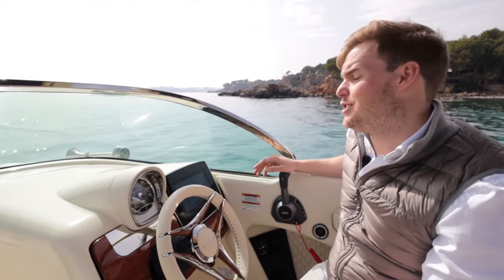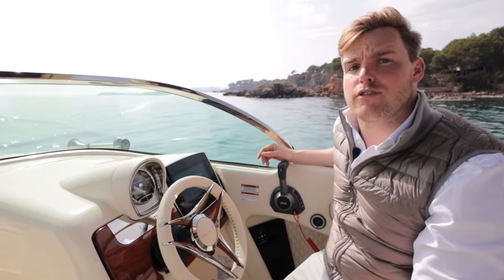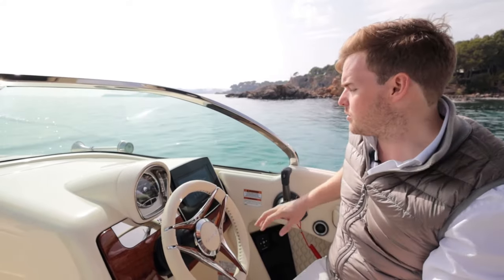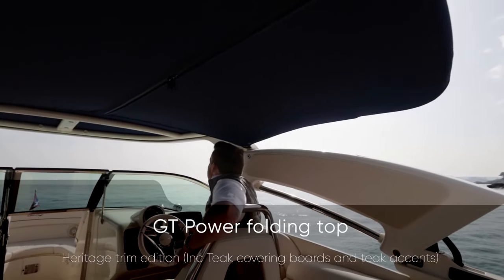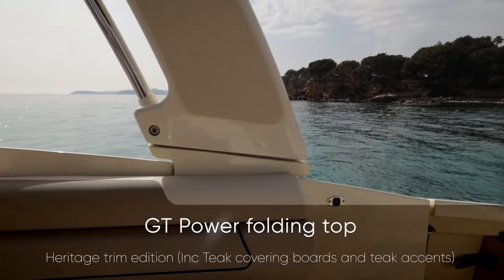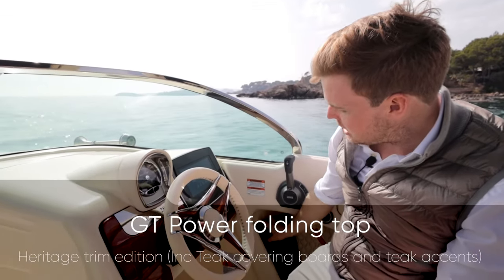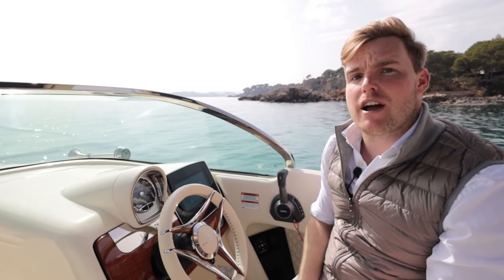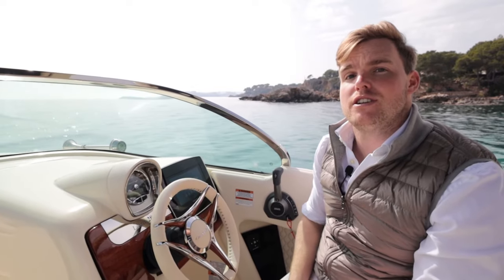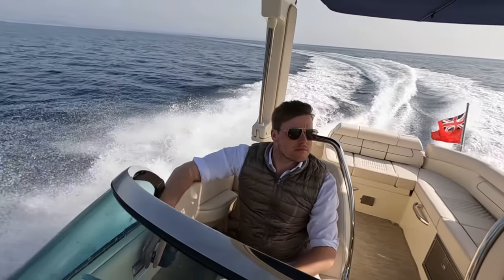For a 28-foot boat this GT is really packed full of features. Above me you've got what ChrisCraft call their sports folding top — with the press of a button the whole canopy folds flat to the dash, which is fantastic for storage. Now this 28 GT is fitted with the all-new Seakeeper Ride system — in fact it's one of the first boats in Europe to do so, and I'm going to take you through exactly how that works on our sea trial a little later on.